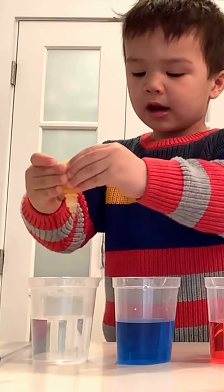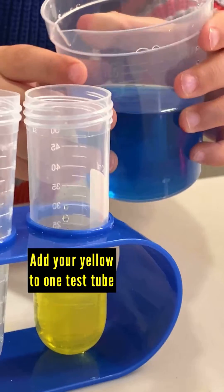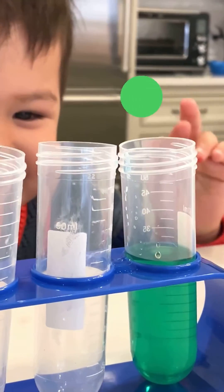Blue, red, and green. Yes, it does. Good job. See the green? Yes. It's green.